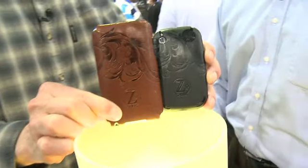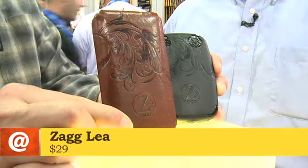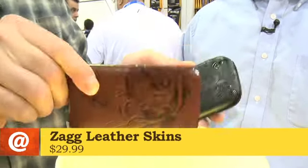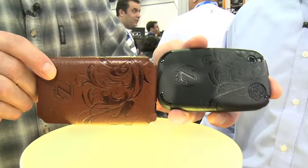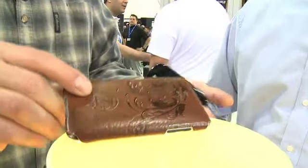Now one thing that really caught my attention was this — it's kind of a leather-styled skin. That's the Zag Leather Skins. These are brand new; we actually haven't launched these yet. They're coming any week now. So these are being announced at CTIA then? That's correct — we're launching them right here.